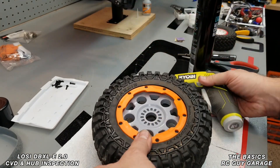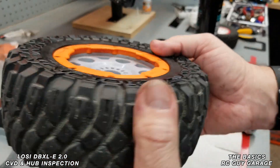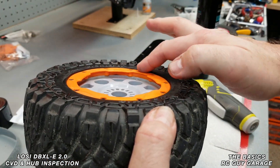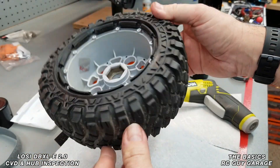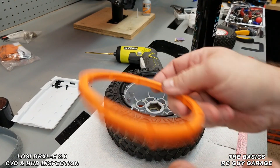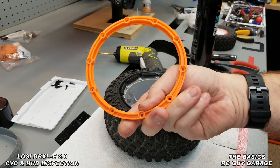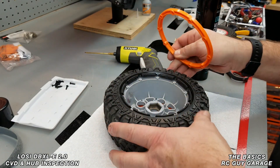They're all torqued on, and when you look at the profile you can see it's been perfectly seated all the way around. Now we're going to flip it over to the other side and do the same exact thing. Make sure you clean your rings — that should be captain obvious.